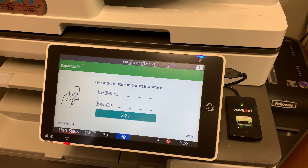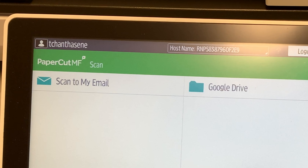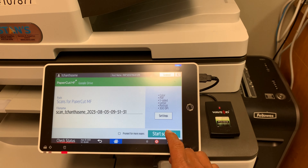First, scan your card on the Ricoh copier, then press scan. Now you get a choice to scan to email or to Google Drive. Pick Google Drive, handle your scan as normal, then remember to log out.